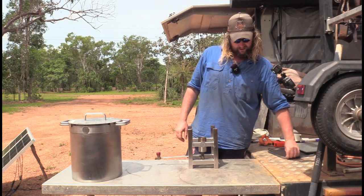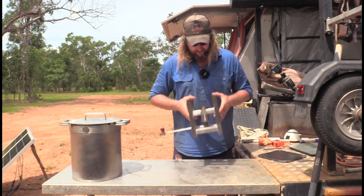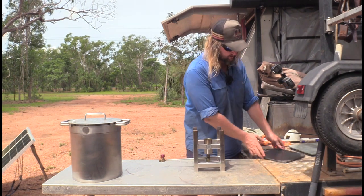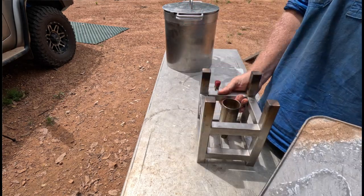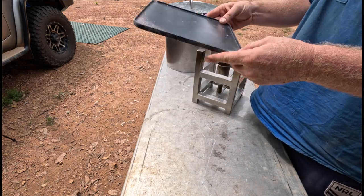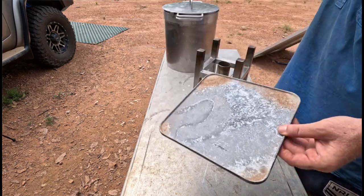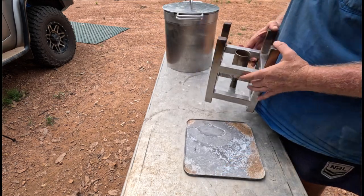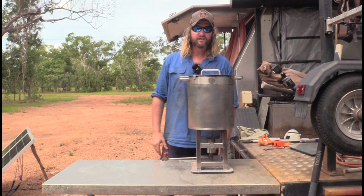I camp a lot on beaches and there's sand - you can put that in the sand but sometimes the sand's a bit loose and uneven. So I just use a bit of three mil ally cut out a bit bigger than this. It's just a little hot plate that sits on one of them single canister burners. I had it for ages and didn't know what I was going to do with it. So I just throw that on the sand as a nice base, throw the cooker on top and Bob's your uncle.